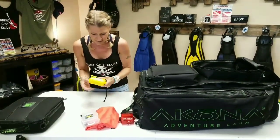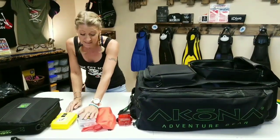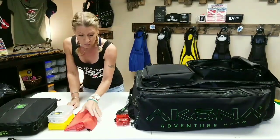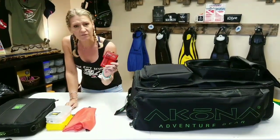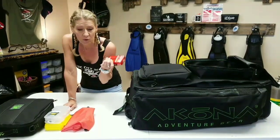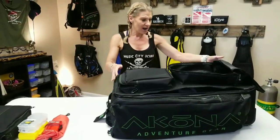Next thing we have is a save-a-dive kit. In here we like to keep things like tools, mouthpieces, mouth straps, and fin straps — things that will save a dive and won't hold anything up. We have a little first aid kit with band-aids, alcohol swabs, and Neosporin in it. And we have an empty dry bag just to put things in that we may need to keep dry.